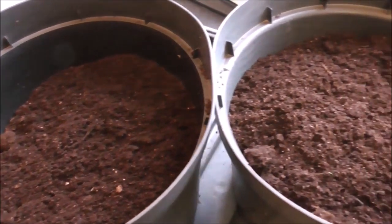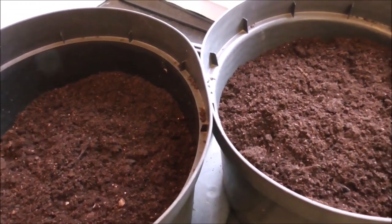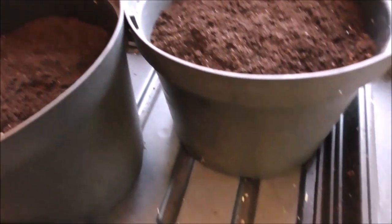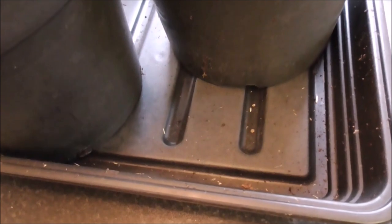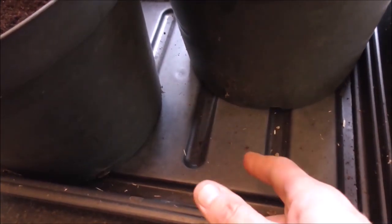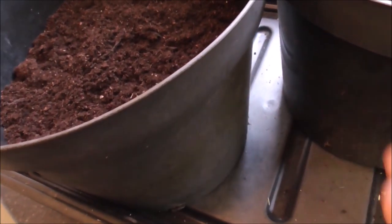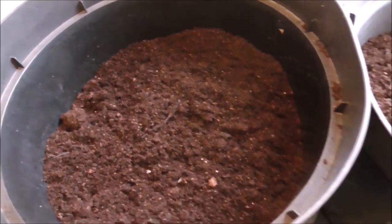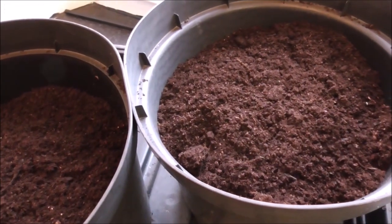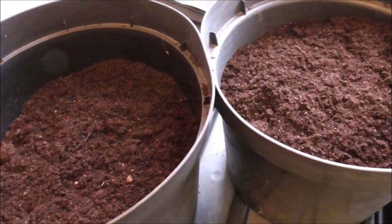I'll report back if something does germinate and does happen. Incidentally, it's in this kind of tray here. I'm going to water it from the bottom - I'll fill this tray up with water and the compost will wick the water up from below and hopefully those little spudlets will start to grow. Let's see what happens.